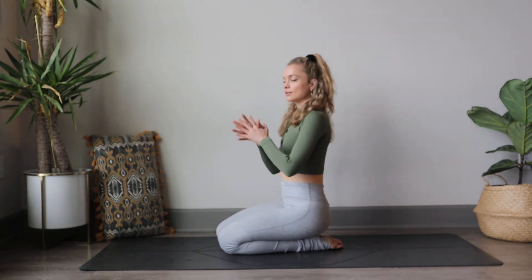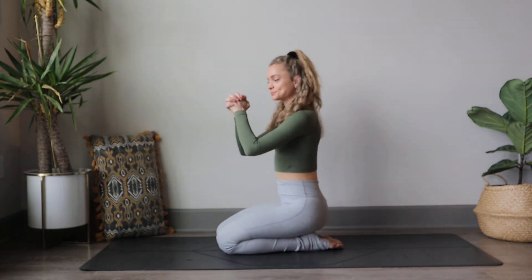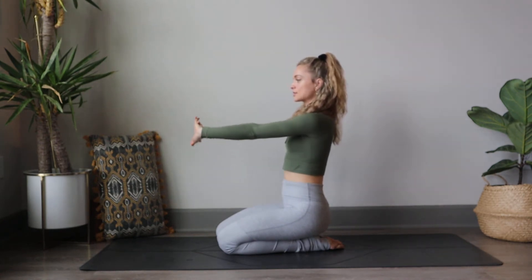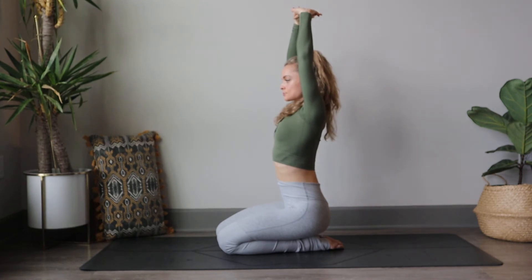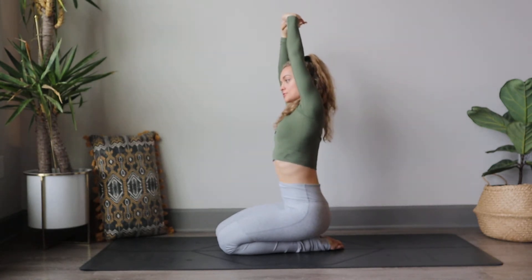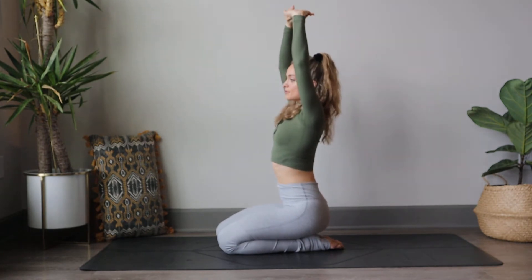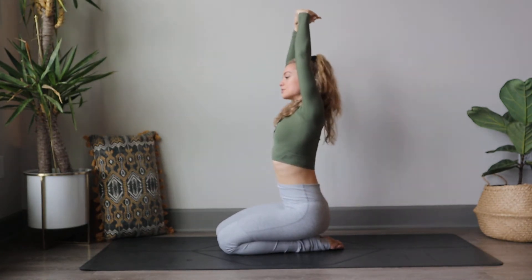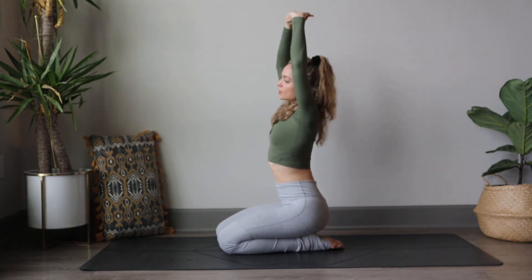Good. Bring your hands together and clasp your fingertips. We're going to start to extend our palms forward, so down and out and then up to the sky. Drop those shoulders and connect with your breath here. Start to just take any movements that feel good for your shoulders — a nice stretch in the arms.